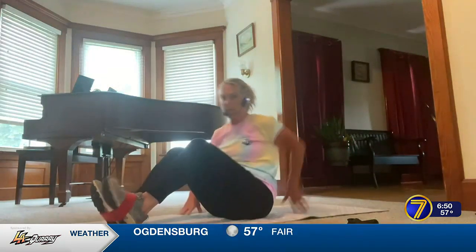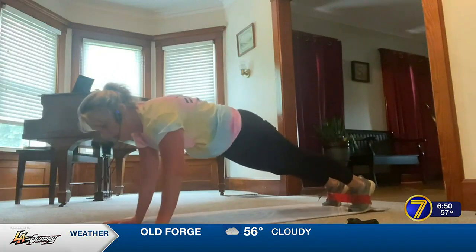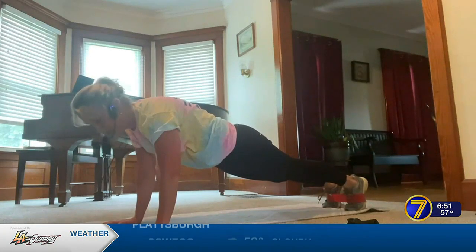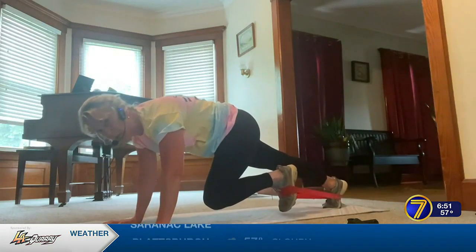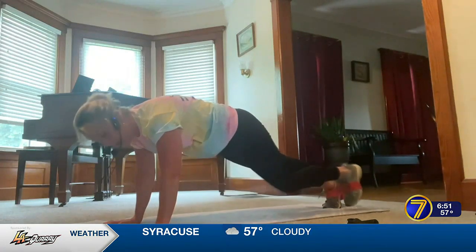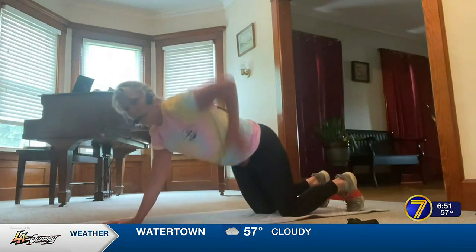Come into a plank position with your arms extended straight down from your shoulders. You can work your lower abdominals by pulling your knee in straight — so your left knee reaches toward your left wrist — then return and repeat. This targets the lower abdominals with each controlled pull and return.